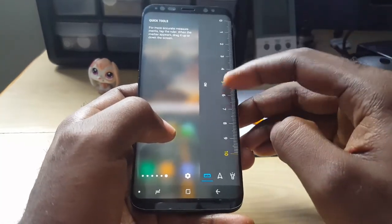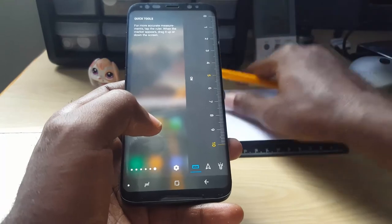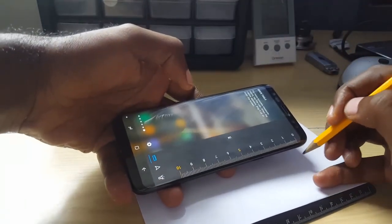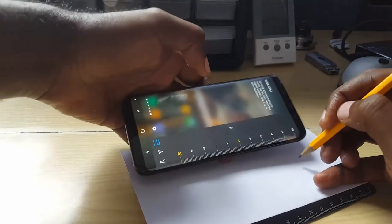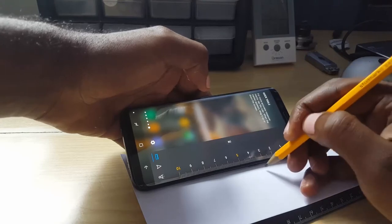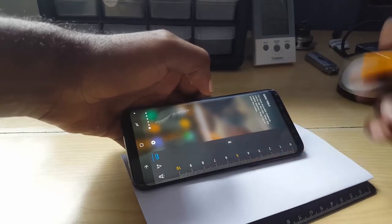You can actually use this ruler to make exact measurements. Basically put it up against the paper and you can make your exact measurements, as you're seeing here.